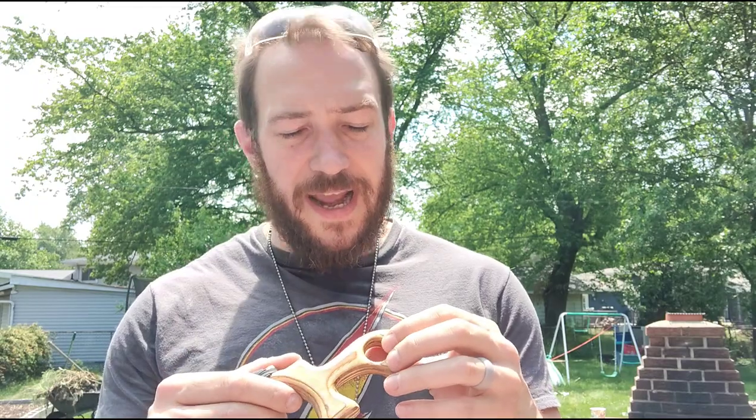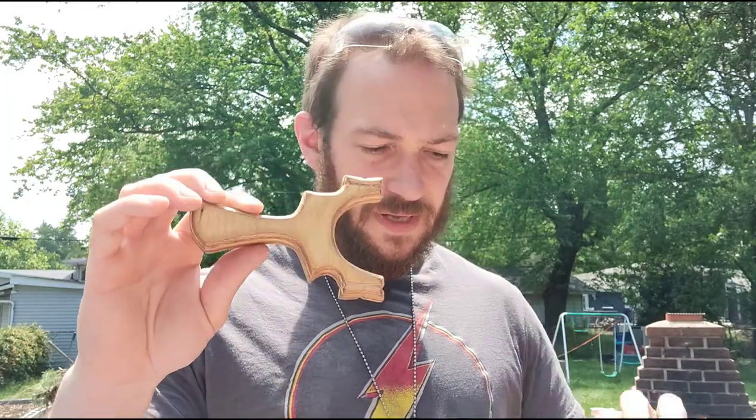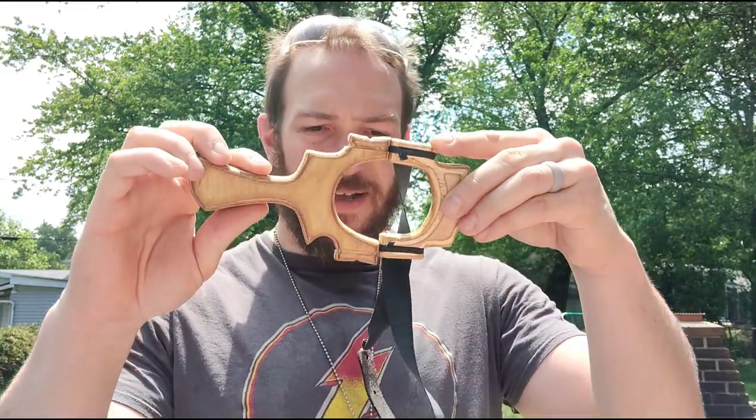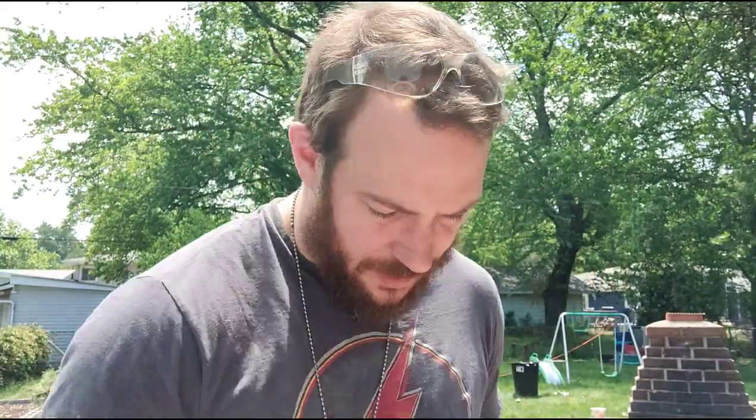I'd give this probably an eight out of ten for craftsmanship. You can see there are definitely spots where he could clean it up a little, but the ideas and concepts are there — it's really just about finishing. I really like this one and the slim-profile one as well; those are my two favorites. Go check him out — he's on Facebook as Cajun Catapults. Go find him, make a trade, buy something. That's all I have for today — thanks for watching.